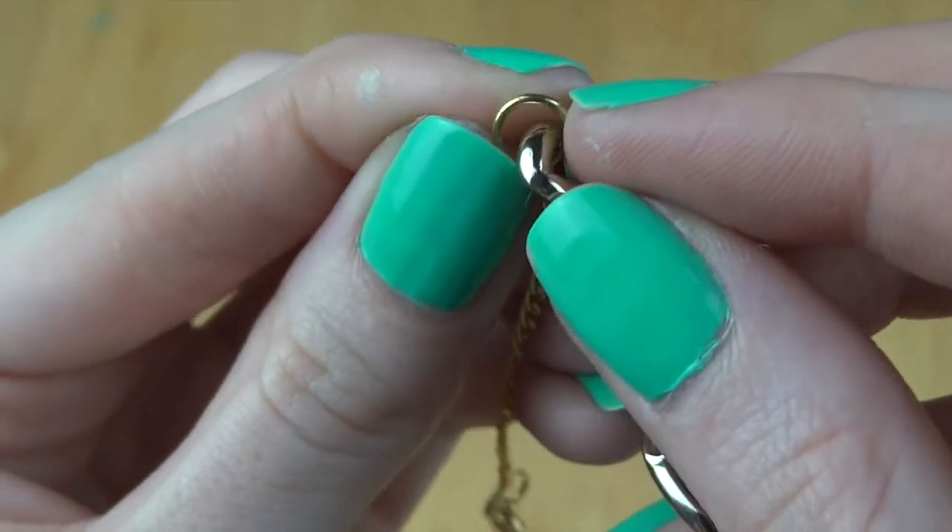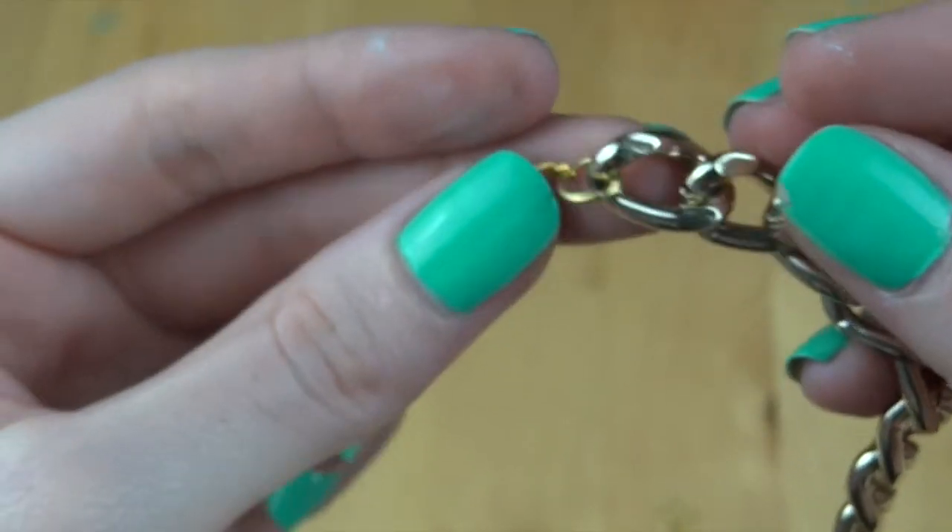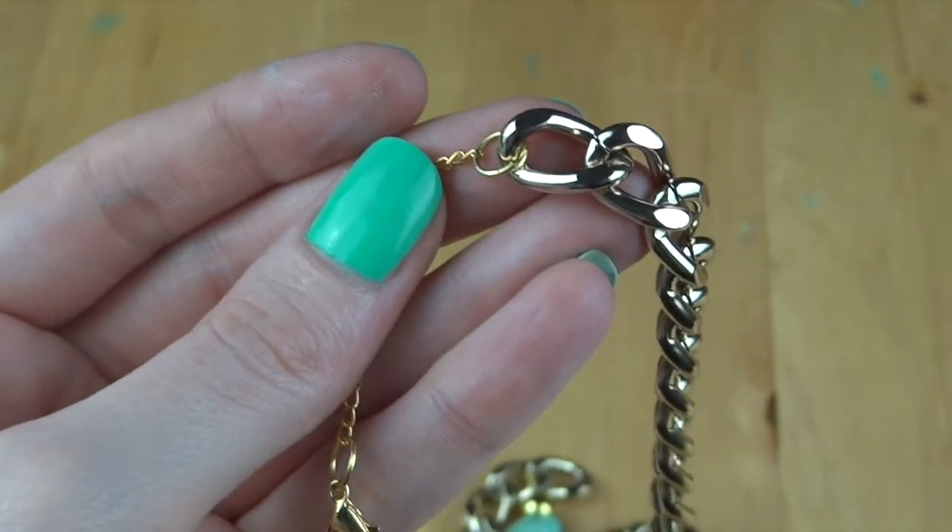Just make sure that your jump rings are closed nice and tightly, otherwise your small gold chain may fall off. And here is our finished necklace! I hope you liked it and I really hope you try this out because it is really easy. If you do, please send me a picture of your recreations on Twitter, Facebook, or Instagram — I would love to see them. That's all for today, I hope you have a lovely day, don't forget to check out my blog, and I will see you in my next video. Bye!